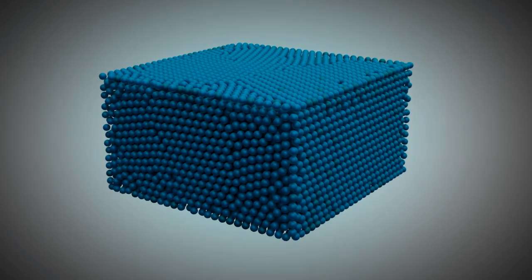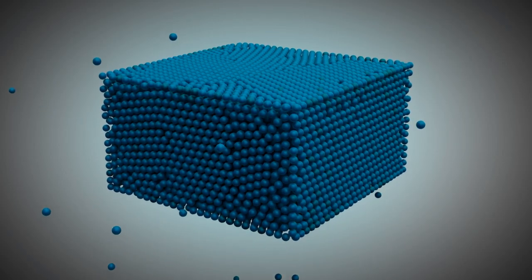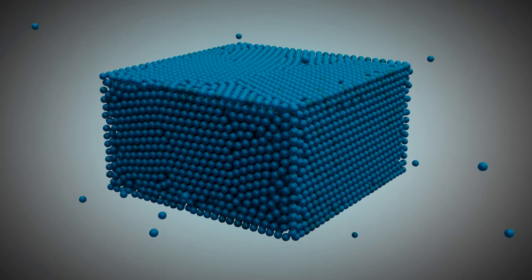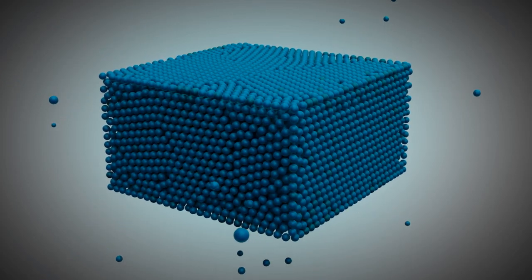If the kinetic energy of a molecule is high enough, the molecule will overcome the forces of attraction of the neighboring molecules. Consequently, the molecule leaves the liquid. As a result, the liquid becomes less because the molecules leave the liquid. Furthermore, the liquid becomes cooler because the molecules take their energy with them.